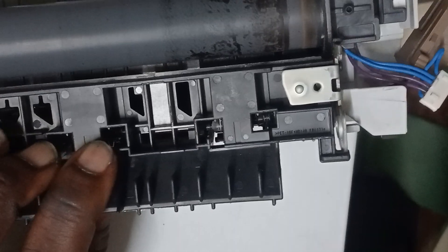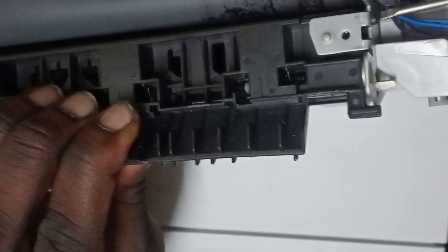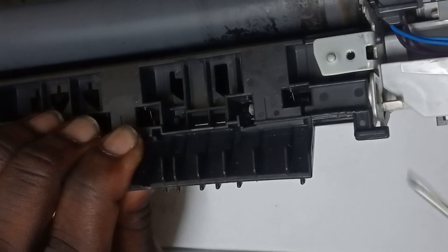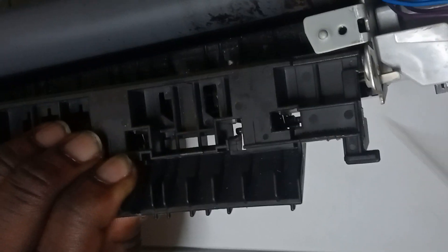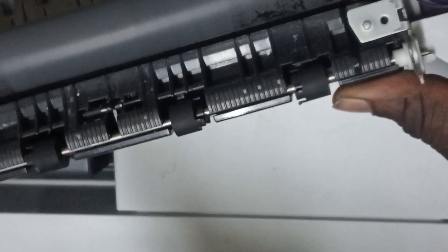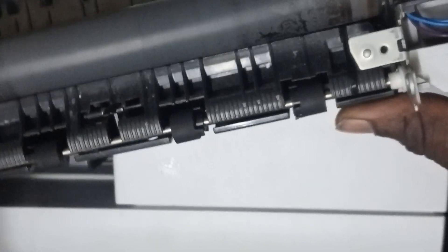I forgot one important piece — put it back here. So you want to also take out this cover using the flat screwdriver. It only has that point there that you want to pull out. So just pull it back like so, and then you can take it out.